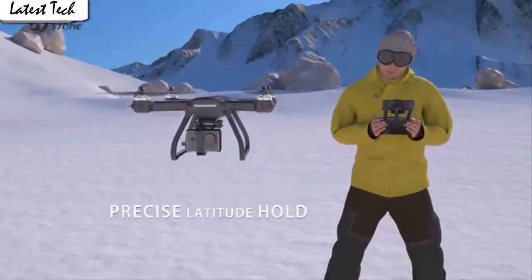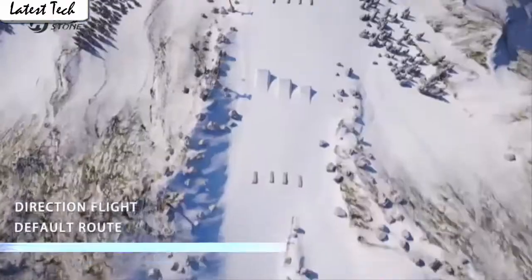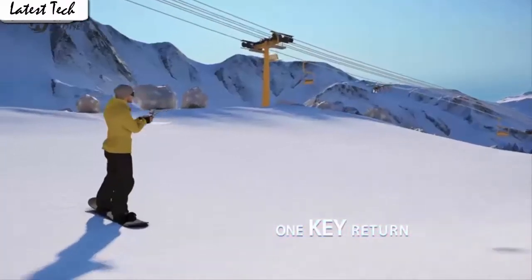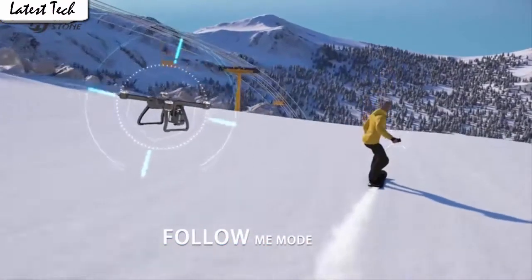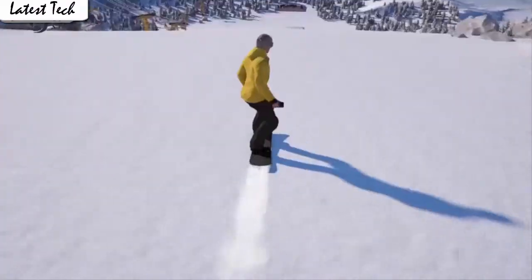It's easy for everyone to fly the drone stable and capture videos or photos from any angle shooting, which is very convenient for beginners. It also has a built-in one-key return home feature that will allow the drone to fly back to the transmitter. App control has super cool functions.